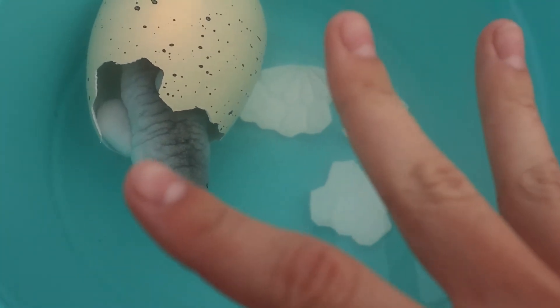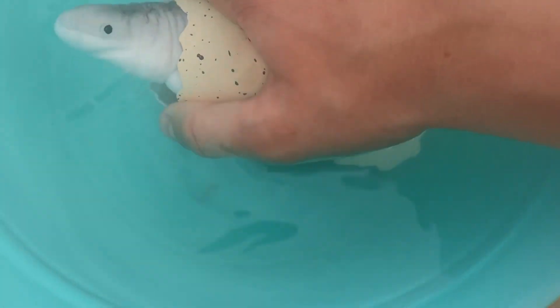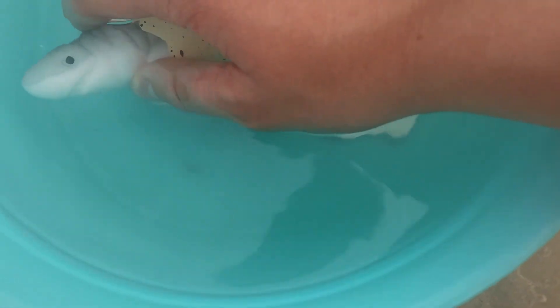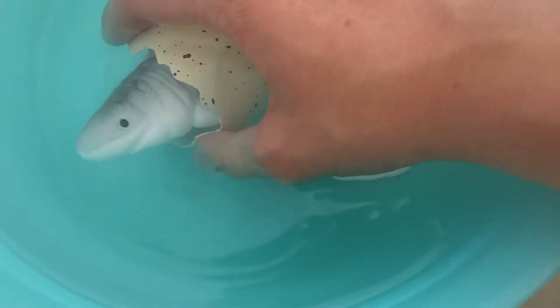So this is after at least four days of hatching and I'm pretty sure he's finally hatched. Here's our shark right here. It's really cool, he looks very neat. And I might make a separate video to show you what he looks like fully grown.